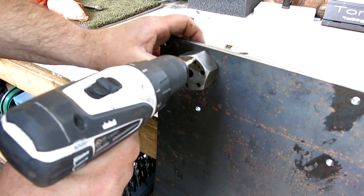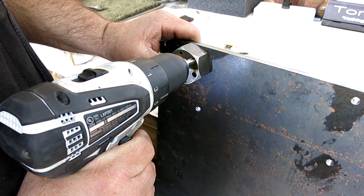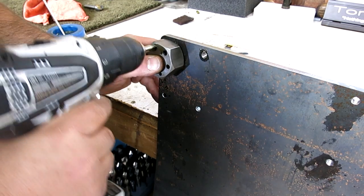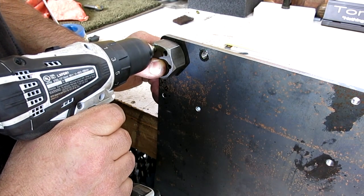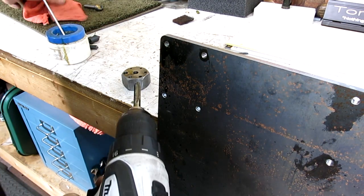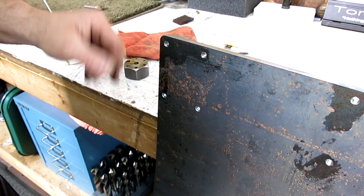Get it in the hole, get this flush on the plate, and in we go. Let's lube up here. This is a spiral point gun tap, so it pushes the chip ahead of it out the back side.